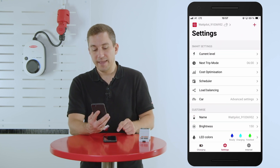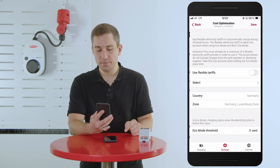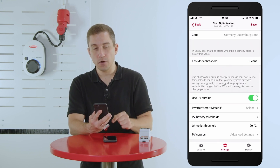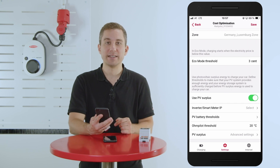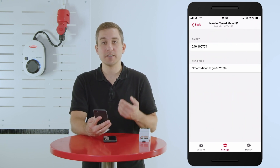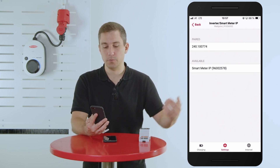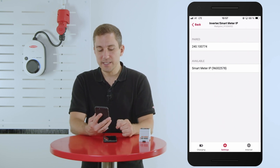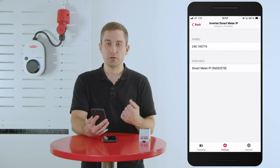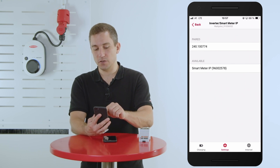In settings, open the cost optimization section and scroll down to find the inverter / Smart Meter IP option. Enter these settings and the Wattpilot will automatically search for and find all devices paired to the network. Below, under 'available', you will see your Fronius Smart Meter along with its serial number.